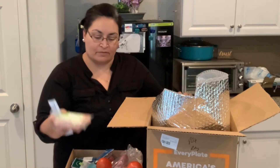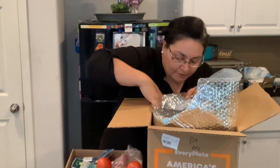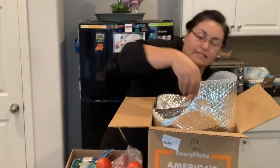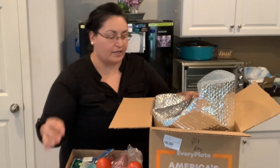Boneless, skinless chicken breasts. I've got three meats. Sour cream. More chicken breasts. And some sriracha hot chili sauce.